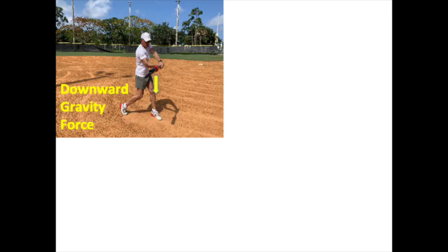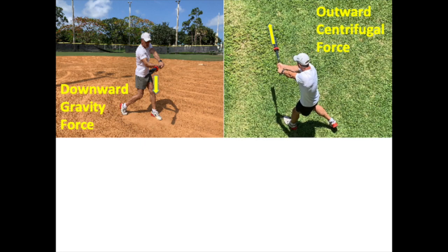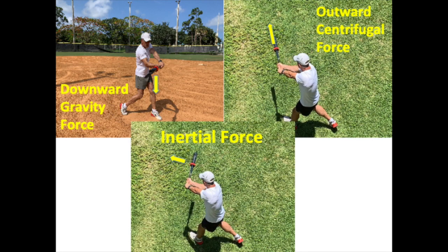Collectively, a weighted bat imparts a downward force of gravity, an outward centrifugal force, and is subject to the law of inertia. None of these forces are opposite the direction of the swing plane, and all — according to scientific principles and proven through numerous studies — result in a slower swing speed and are detrimental to developing optimal swing mechanics.